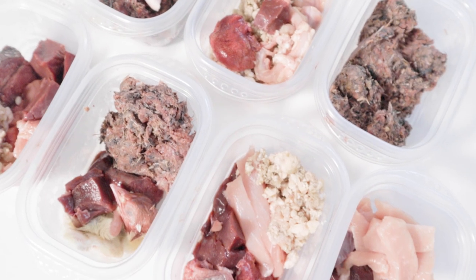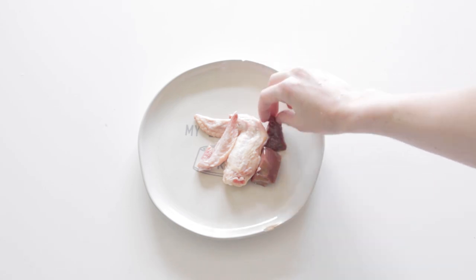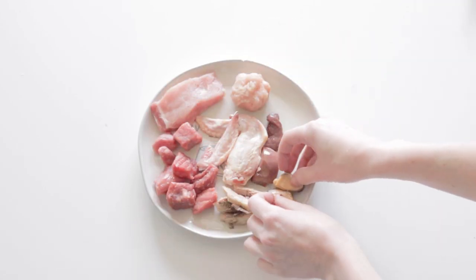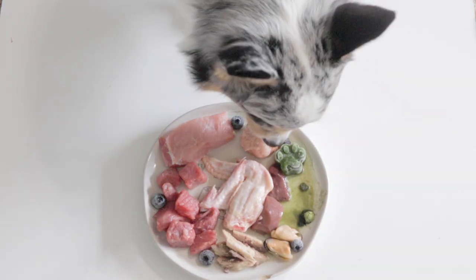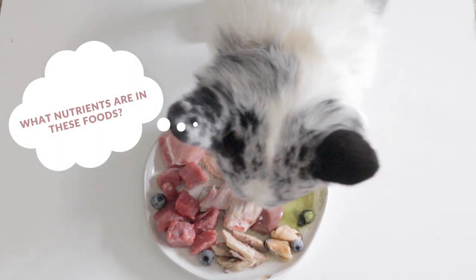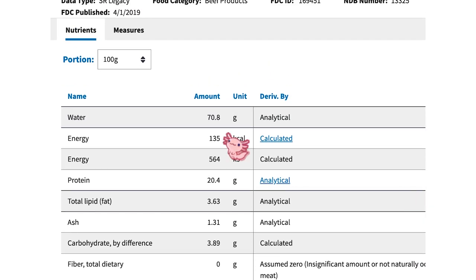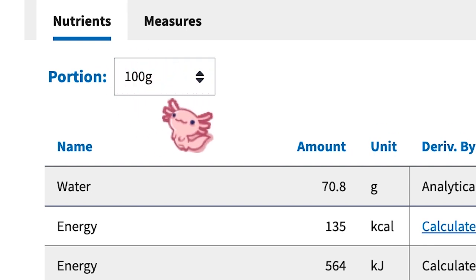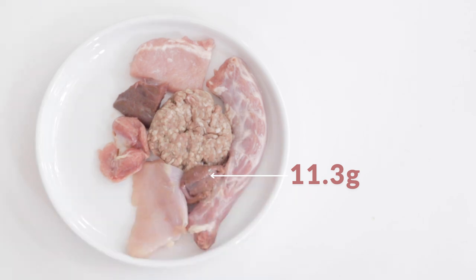Typical balanced raw diets include a raw meaty bone, the secreting organ meat liver, one other secreting organ meat, muscular meat, and a few whole foods or supplements to fully balance it. At this point, all we have to do is see what nutrients are in each food item that we're feeding. For example, let's analyze the beef liver in Matsu's meal. The numbers on the food data website are all per 100 grams or 3.5 ounces of that food. But I'm only feeding 11.3 grams or 0.4 ounces of liver.